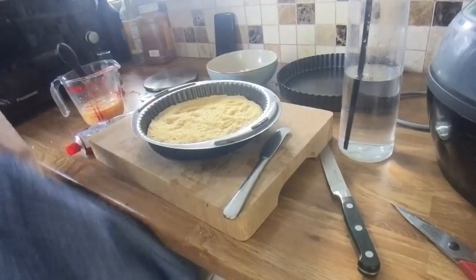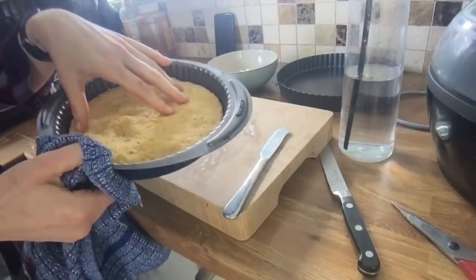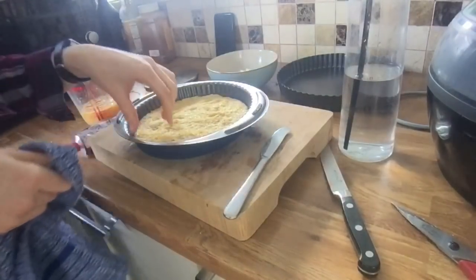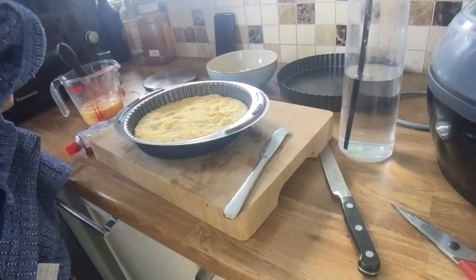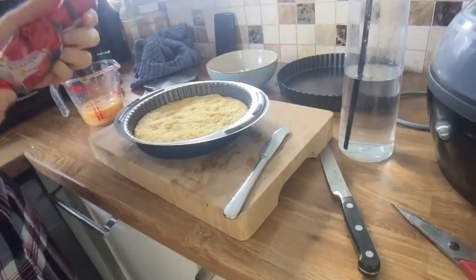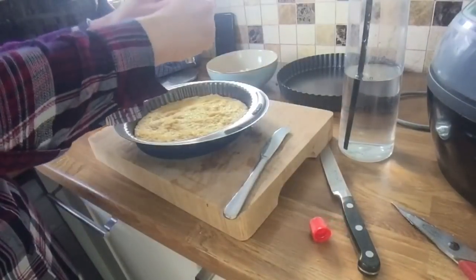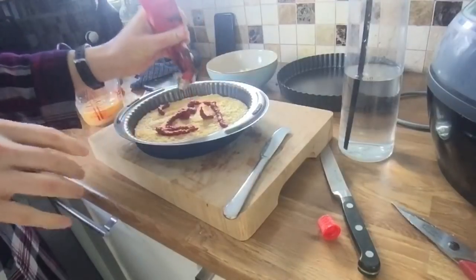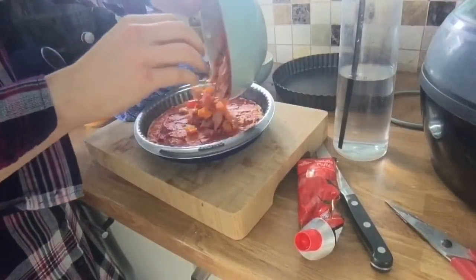The couscous crust has had 10 minutes in the oven at 200 degrees. You'll see it's come away from the edges and it feels firm to the touch — a bit spongy. If you had more time you might want to leave it a bit longer to see if it goes crispy, but I'm quite hungry today so 10 minutes is all I'm willing to give it. I've got some tomato puree and I'm going to spread that over the crust.